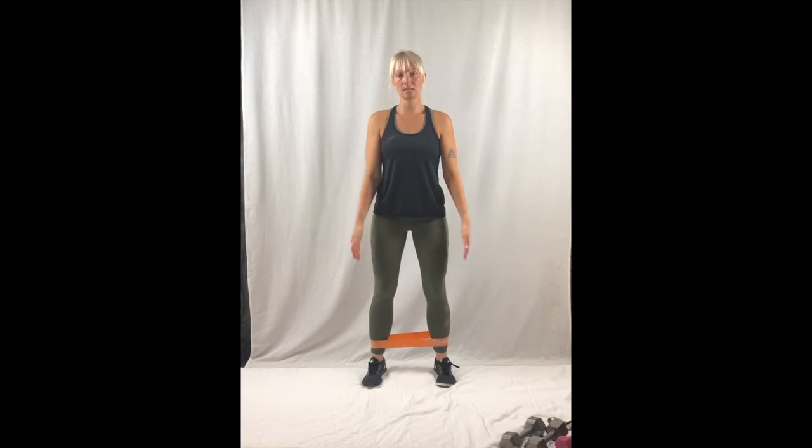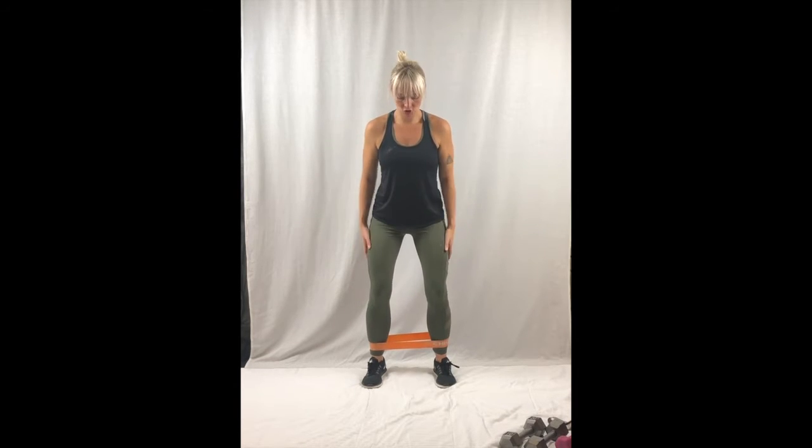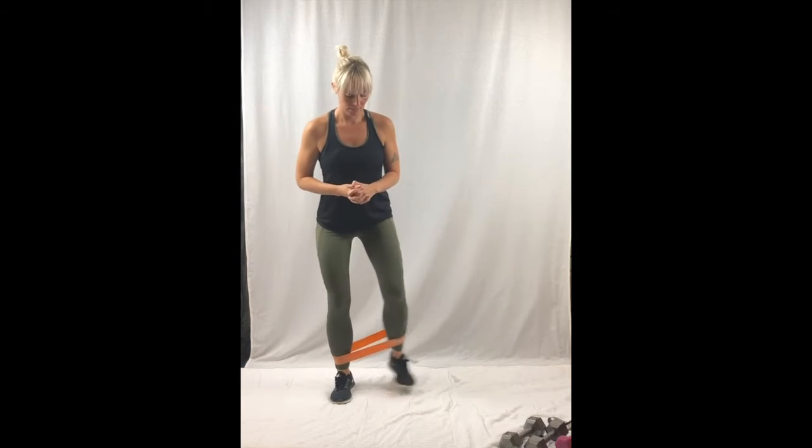Stand shoulder-width apart and always keep the tension — don't bring your feet all the way together or the band will fall off. Slight bend in your knee, sturdy legs, core very tight, chest up, and then you're stepping out and in.